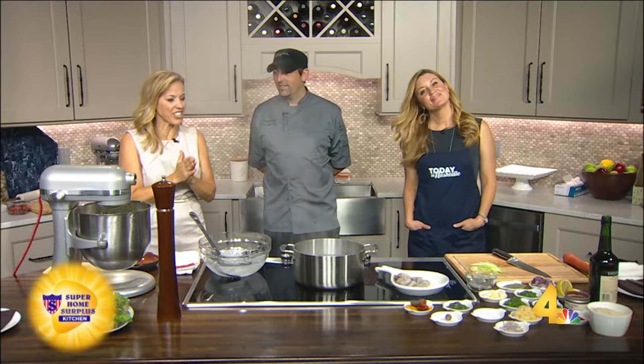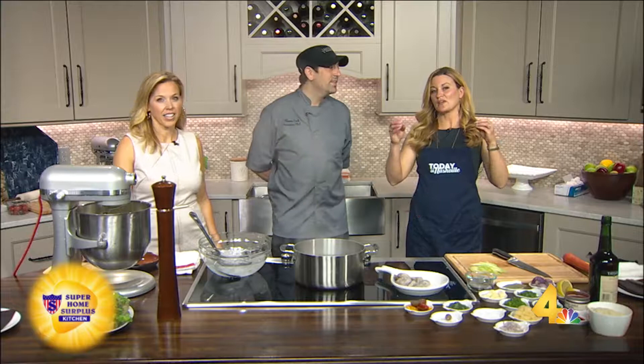Welcome back. We are learning how to make an Italian shrimp dish here in our Super Home Store Plus Kitchen. The executive chef, Thomas Cook, is here from Trattoria Il Melino.